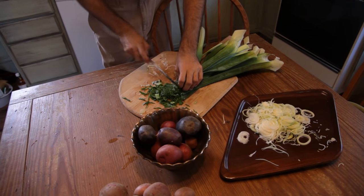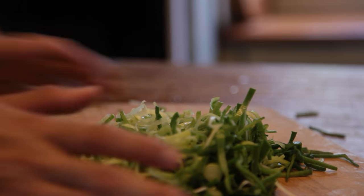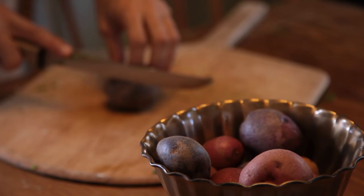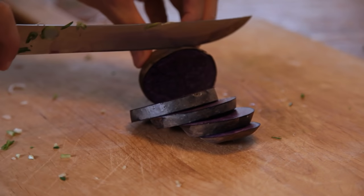The finer you cut them, the better. If you prefer to have a more rustic texture to your stew with bigger pieces, that is also fine. Cut your potato into small cubes. Since I grew these myself and know they are chemical-free, I am not peeling them.